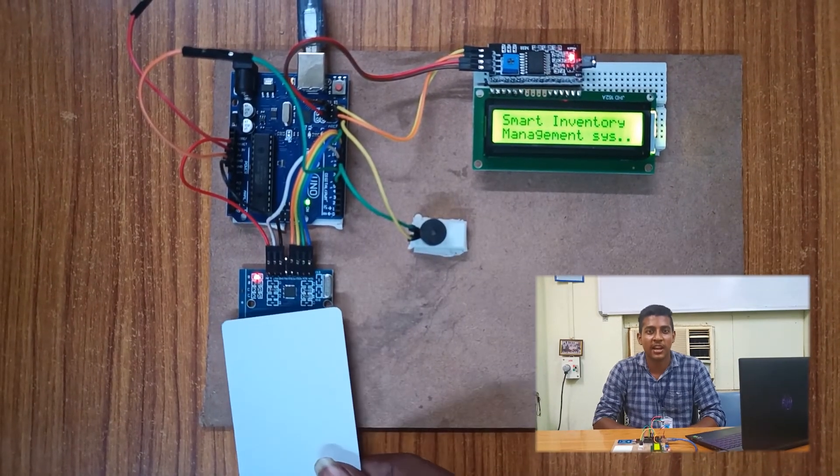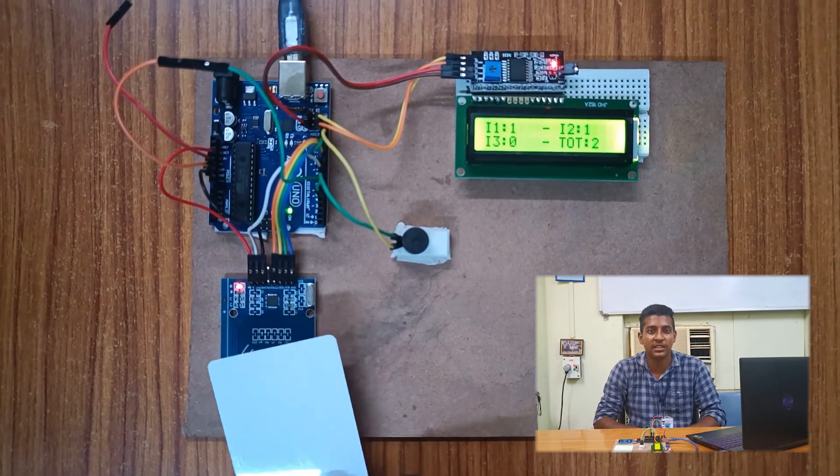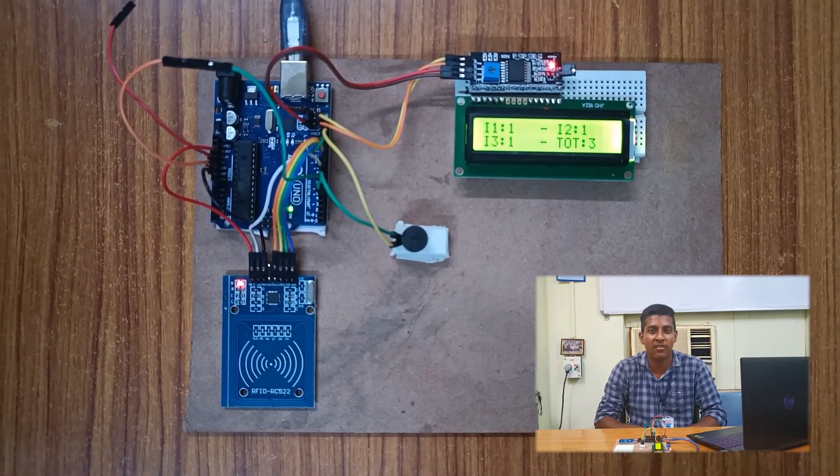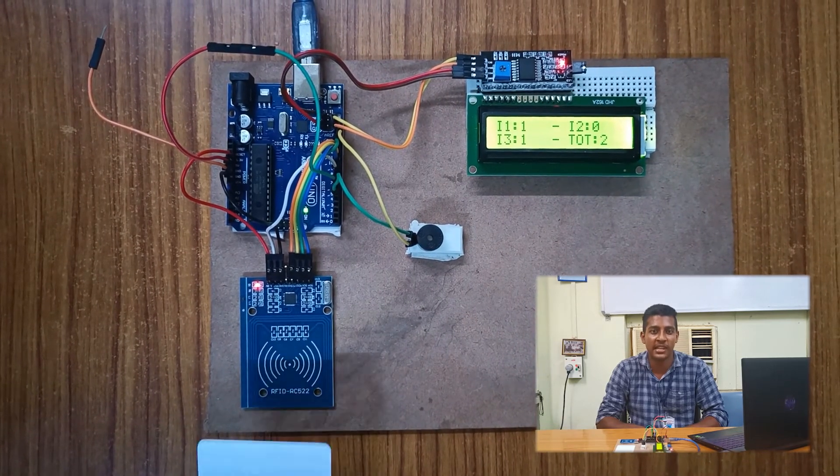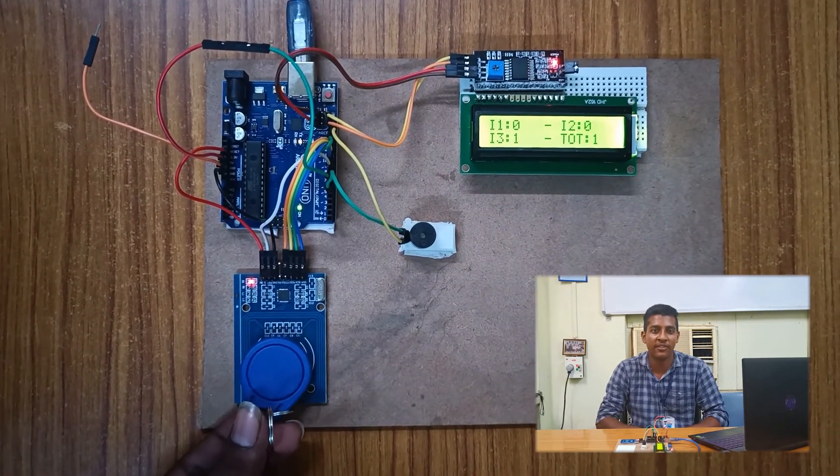Now Arish will work on our project. Hi, this is Arish. Now I will explain the working of this project. We use an RFID reader for our inventory management system that uses radio waves to communicate with RFID tags. When an item is placed on the RFID reader, it starts to display the count of items. To remove an item, you have to place the same item on the RFID reader again.